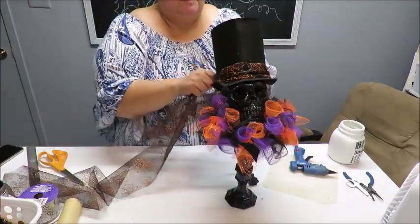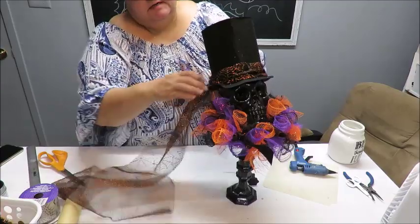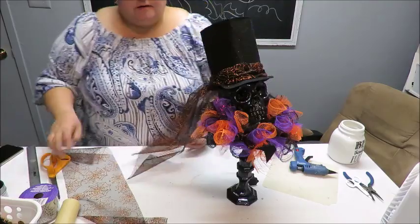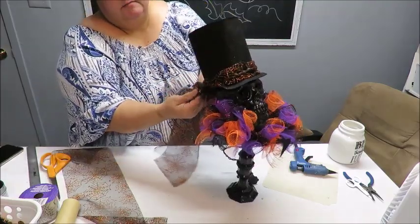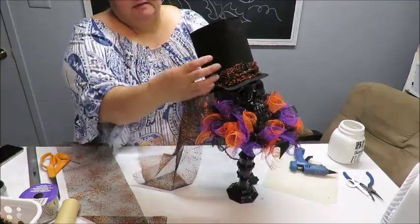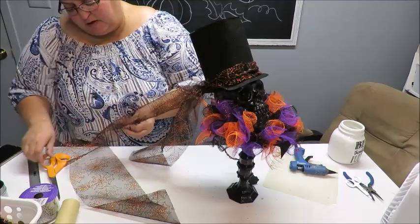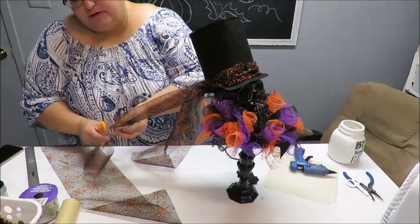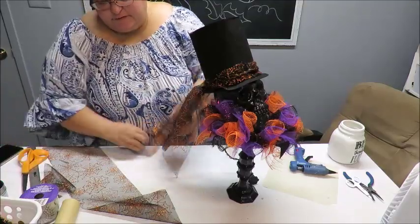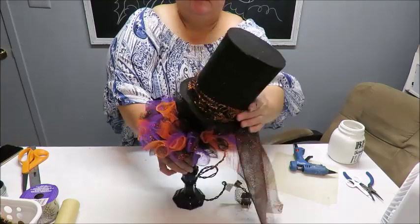I'm just going to knot it in the back - I didn't have to glue it or anything, just tie it around. If you don't want it to move, put little dots of glue here and there so it stays scrunched down. I'm going to make a little knot and then trim the excess. Making sure the more glittery side is on the outside - you could do this so it's knotted and hanging off the side instead of the back.